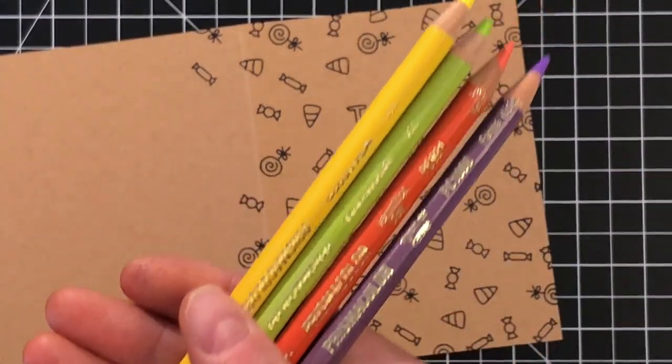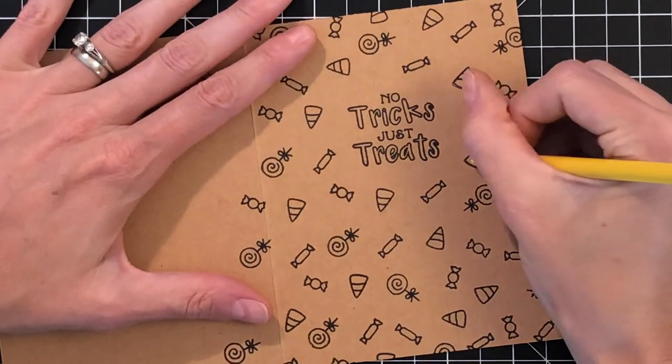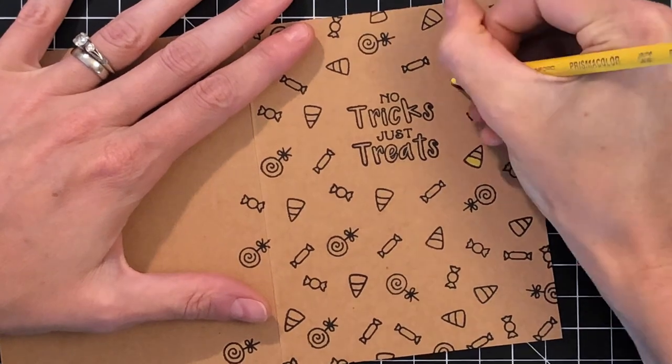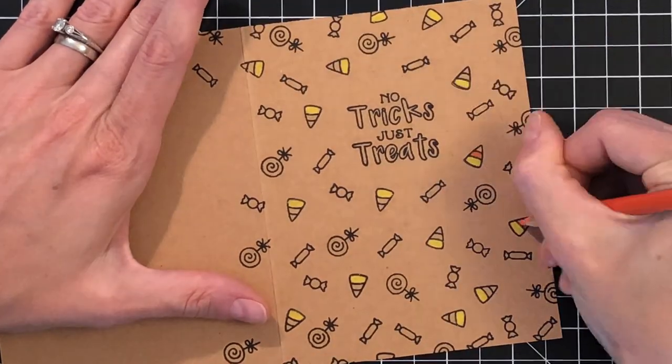Now that all my stamping is done, I'm ready to color in all these candies with four Prismacolor colored pencils. I just have four shades: a yellow, an orange, a purple, and a green. I'm just going to color these in really quick and I'll meet you back when I'm just about done.